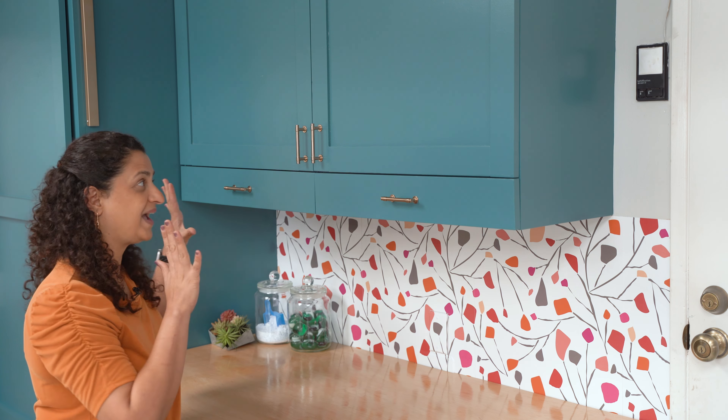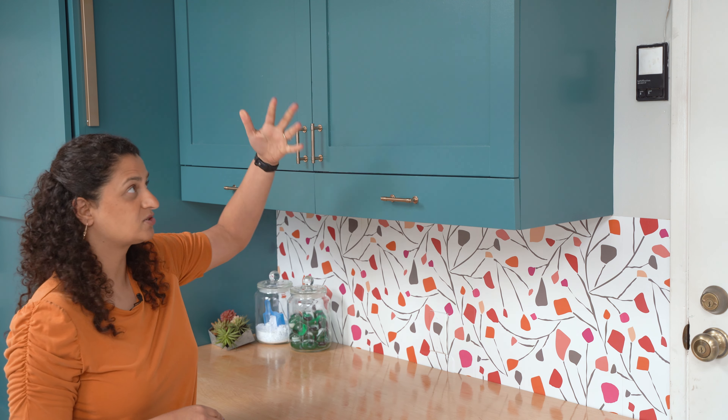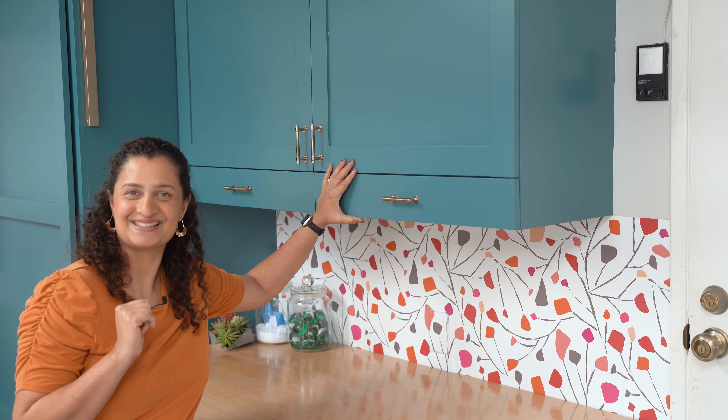Hey friend, welcome back. Today we are going to talk about the feature in my laundry room that got everyone the most excited, and that is the pull-out drying racks. I did install these drying racks in a cabinet that I built from scratch. However, these are super easy to install in an existing cabinet, or even if you have two walls on both sides, you can install this between the two walls. And I'm going to show you exactly how to do that, so let's get to it.